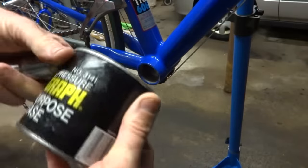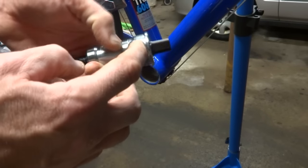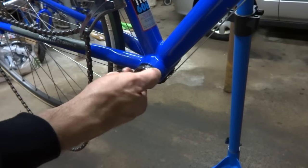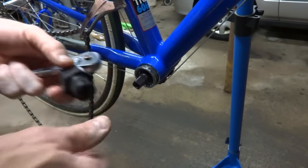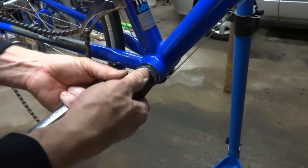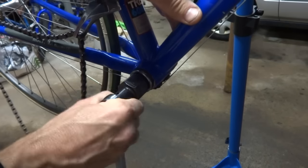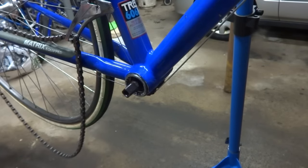Now we're ready to install the new bottom bracket. I'm going to use a little bit of multi-purpose grease and put a light coating around the threads here. Then I'm going to thread this in — it screws in counter-clockwise. You'll need a bottom bracket tool that fits your particular bottom bracket; this is a Park Tool BBT-2, which just locks right in. Then use a ratchet wrench to screw it in and get it nice and tight.